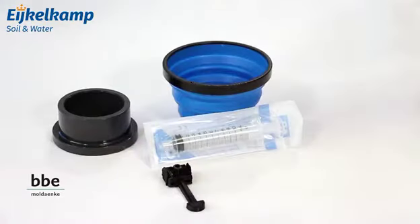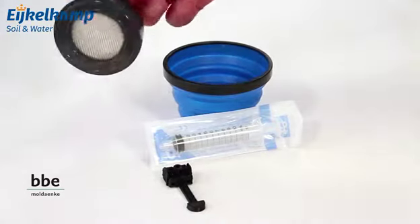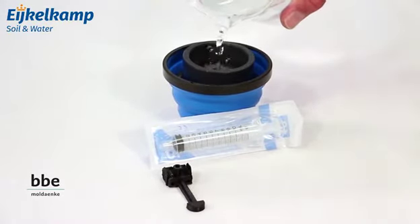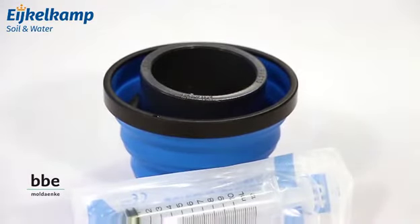This is all you need for a measurement. Of course you also need a ballast water sample and a TenCells device. To start with, take the ballast water sample and pre-filter the water sample into a cup. Use a 50 micron filter in accordance with the IMO D2 norm.